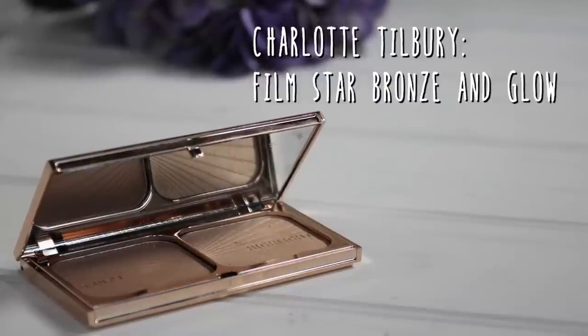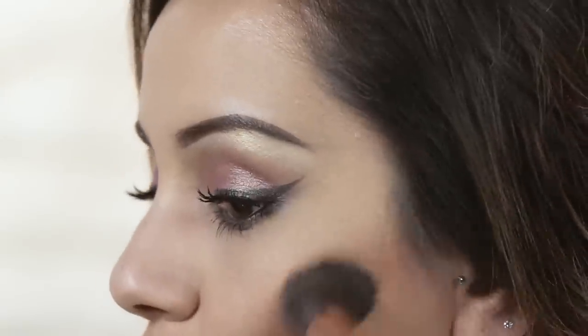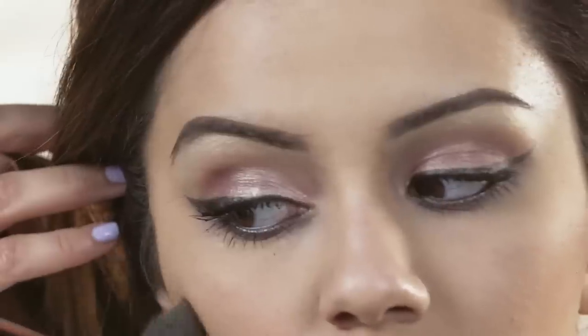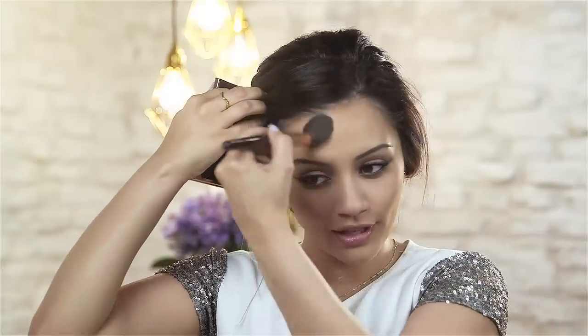For contouring and highlighting I'm going to be using the Charlotte Tilbury Sculpt and Highlight palette. I'm going to go in with the Sculpt shade first to carve out my cheekbones and give a little bit of contour. I'm also going to add this all around my hairline to give the face a little more warmth. Then I'm going to use the same palette for highlight on the tops of my cheeks, my forehead, down the bridge of my nose, my chin, and my cupid's bow — this just adds light to the center of the face.